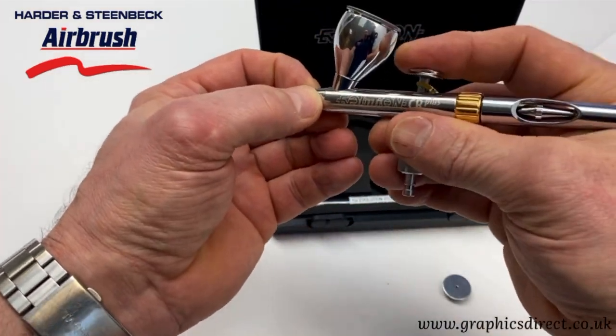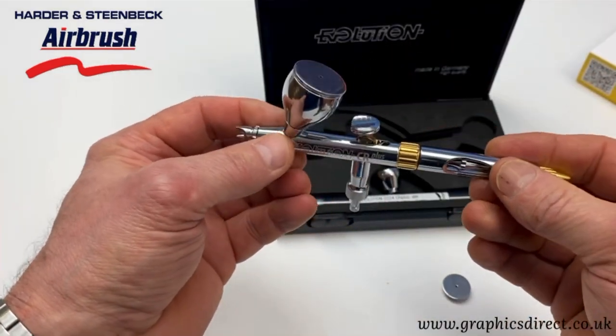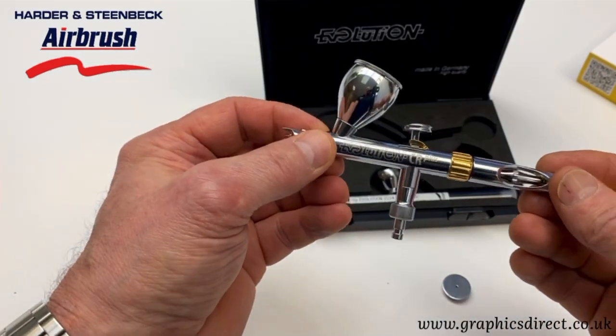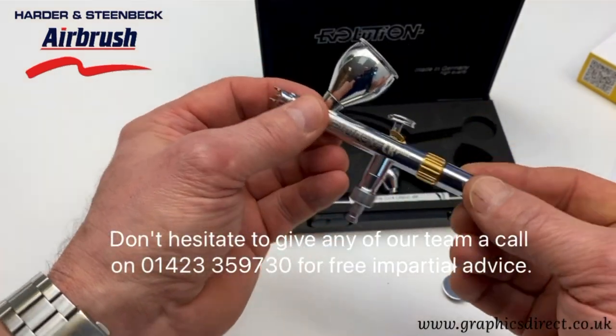It's a really lovely airbrush, and I think you'll understand what I mean about the new design when you feel it in the hand. It's a bit of a must-have and has been very popular since its release. Give us a call if you want any more advice.